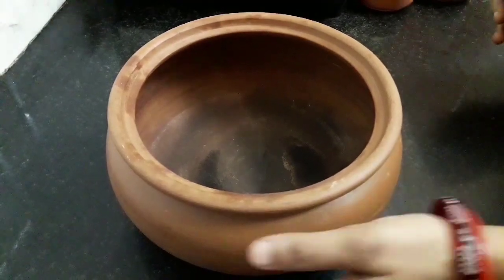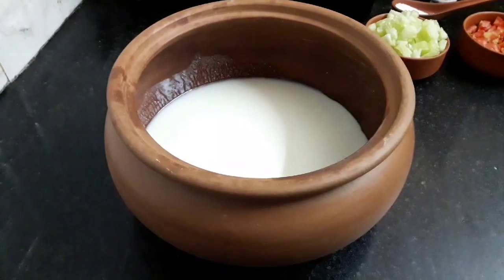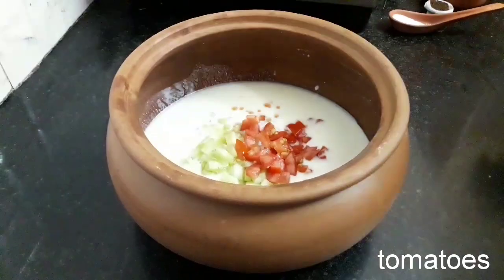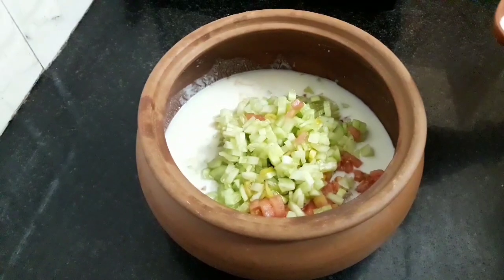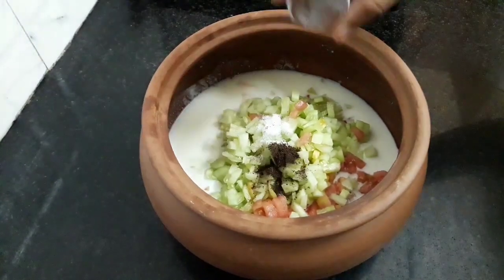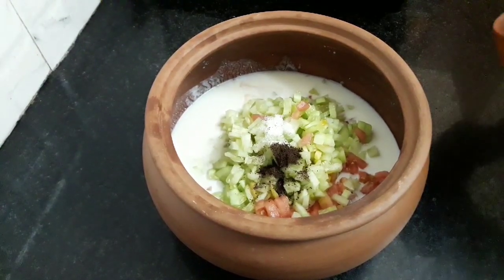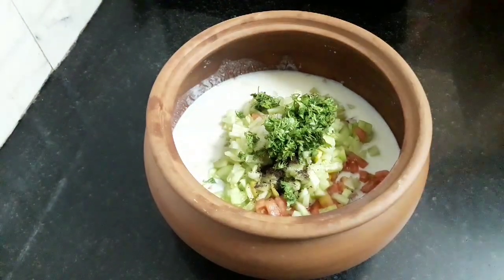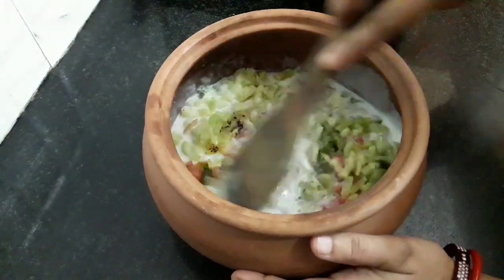Take a mixing bowl and add whisked curd, and to this add cucumber and tomato. Add salt, cumin powder, and coriander leaves. Coriander gives a fresh taste to our raita. Mix it well.